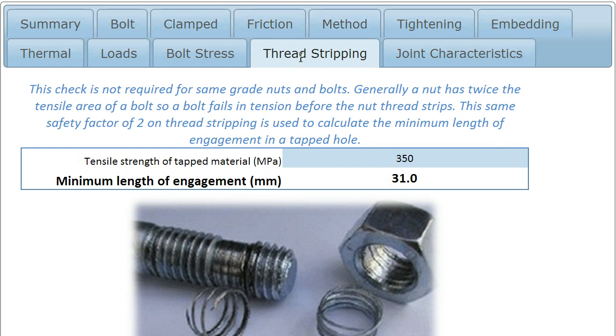This tab helps us consider the problem of thread stripping. If you buy a nut and a bolt and they're of the same grade, you can be pretty much certain that the shear strength of the nut is approximately twice as strong as the tensile area of the bolt. That's because thread stripping isn't a very easily detectable failure mode — it can be progressive in nature, unlike the bolt breaking, which definitely won't go undetected.